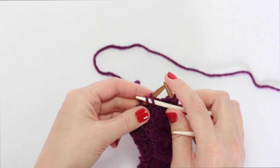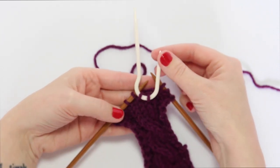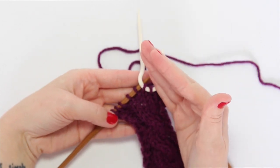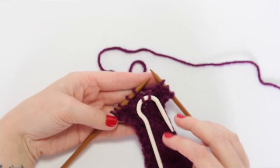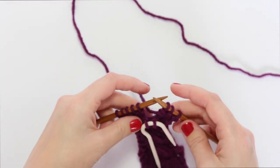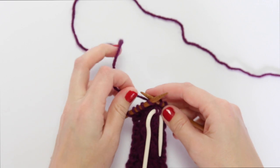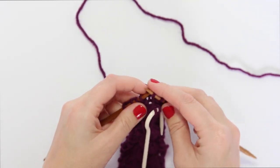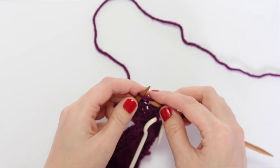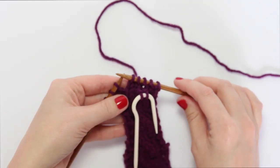With your cable needle or safety pin, whichever you prefer, you'll slide two stitches off of the left-hand needle and onto your cabling hook. Since we're going to want the cable to lean left, we'll let that hang in front of our work, keep our working yarn at the back, and then we will knit two stitches, totally leapfrogging the two that are on the cable needle.